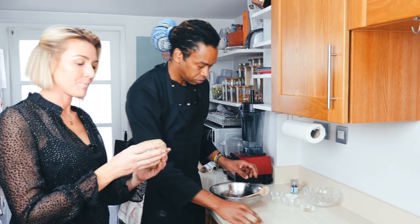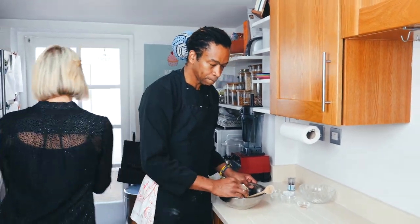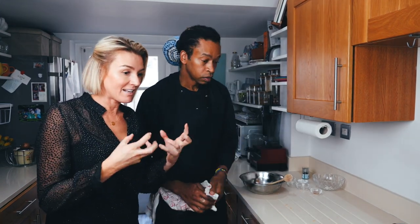How long do I put that in the fridge for? 30 minutes. Okay, so that's the pastry done and now we go on to the filling.